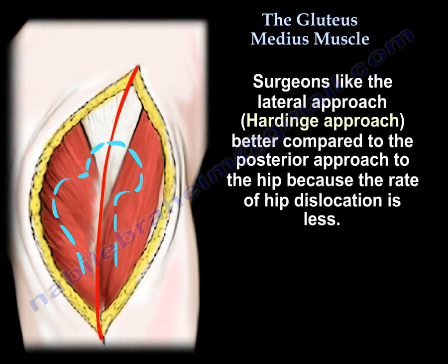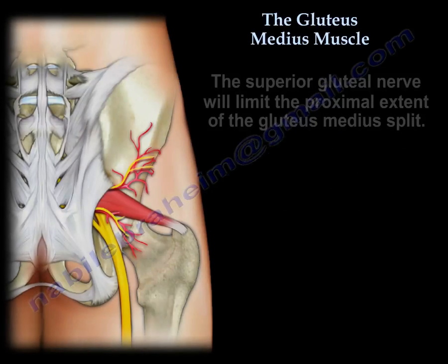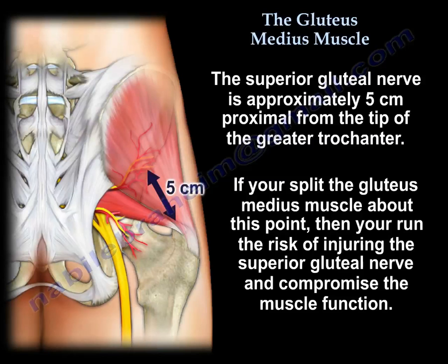The lateral approach to the hip — the Hardinge approach. People prefer this approach over the posterior approach because the rate of hip dislocation is less. The superior gluteal nerve will limit the proximal extent of the gluteus medius split. The superior gluteal nerve is about 5 cm proximal to the tip of the greater trochanter.